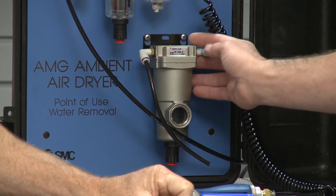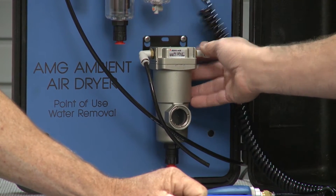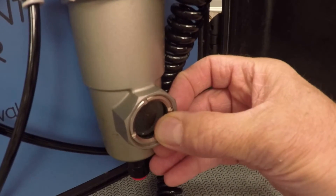Where do you want to start, John? This AMG unit is a point-of-use water separator, which uses a special resin filter that separates condensed water by trapping water droplets at a 99% removal rate. The sight glass will indicate how full it's gotten with the removed water, and you can see when the element needs replacing.